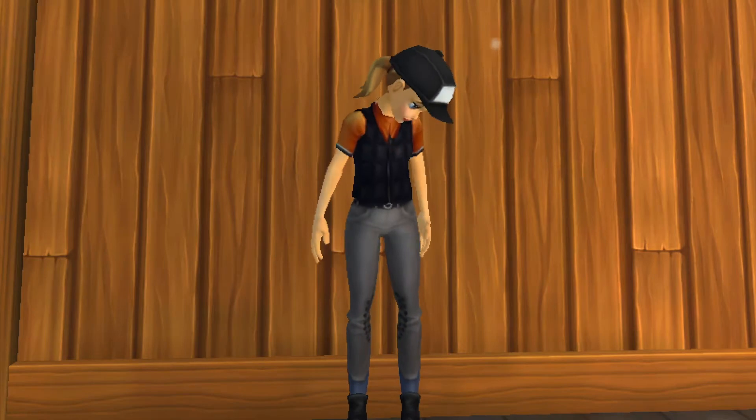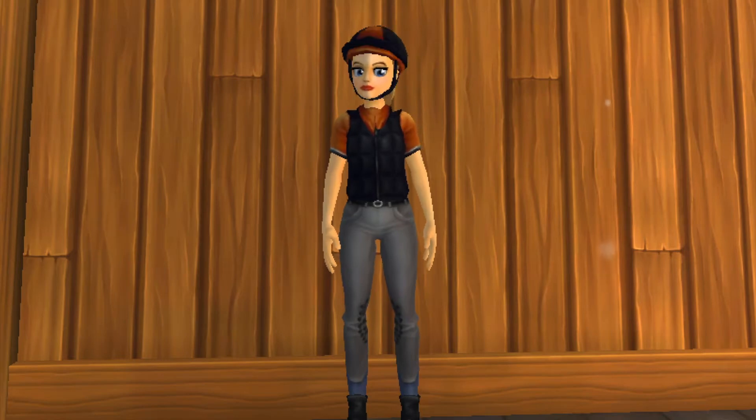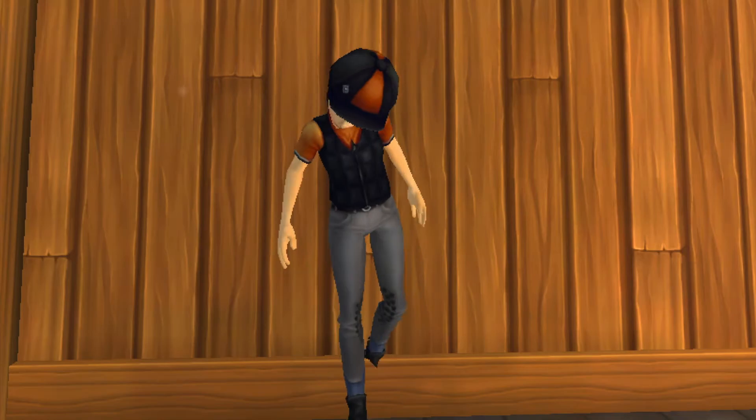So the first color I have is this orange. It's a cool orange — I've never seen an orange like this before on a saddle pad. Here is the rider gear: I have this shirt, the vest, and I also have the skullcap helmet with the black hat silk, which really brings the outfit together. Now we're going to move on to the orange for the horse.